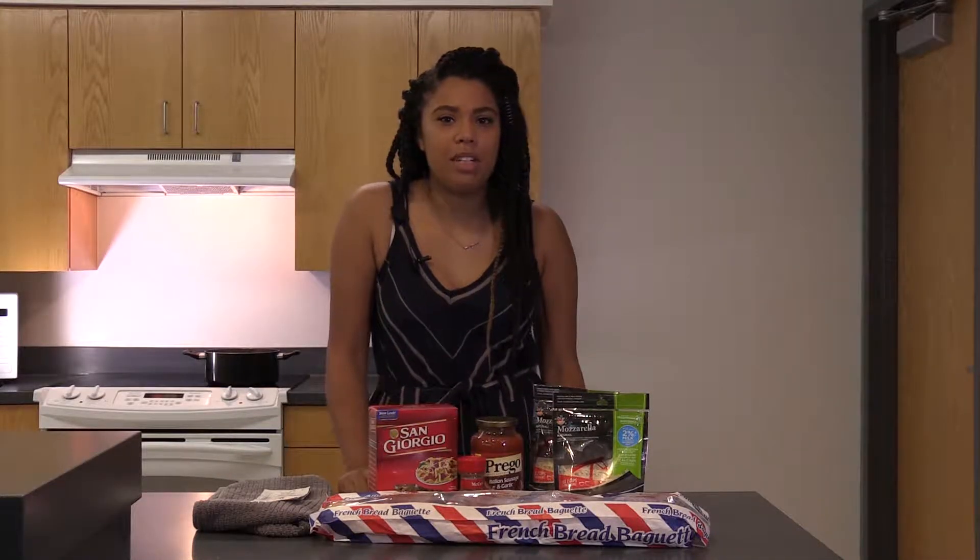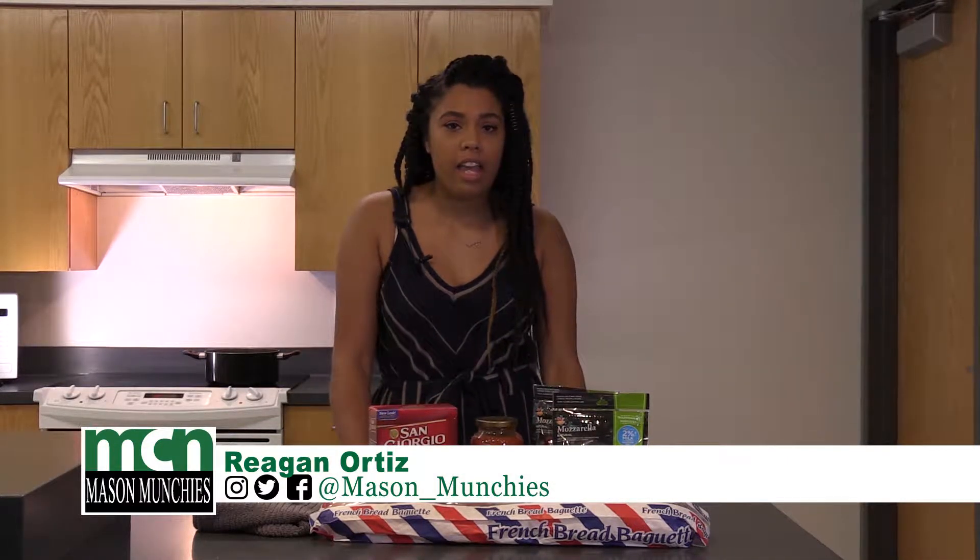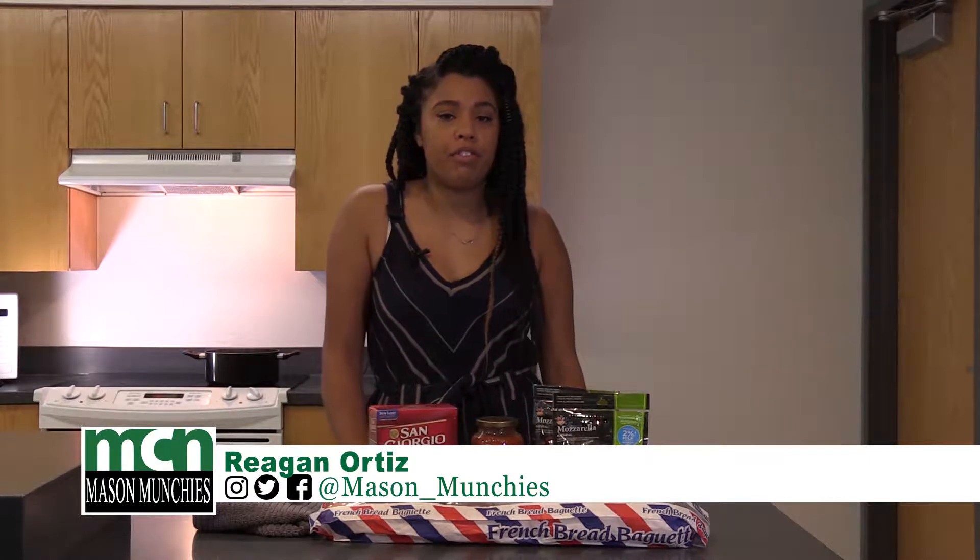Welcome back to another episode of Mates and Munchies. I'm your host Regan, and today we're going to be focusing on making a budget-friendly meal.